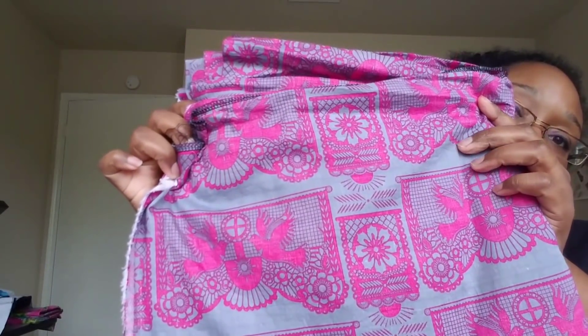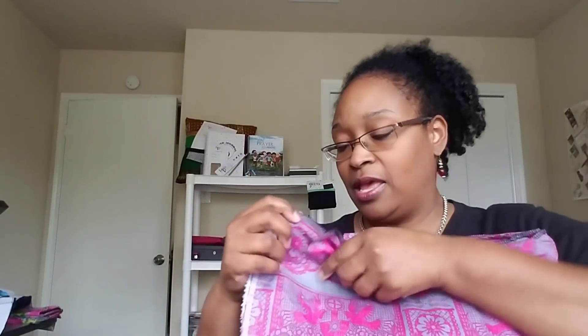This is from Fabric Mart — you can see the birds in the design. This is a cotton lawn. I got this last year, probably $2.99 a yard, and I'm looking at about four yards folded up. Not sure what I'll do with it — the intention was a top but we shall see.